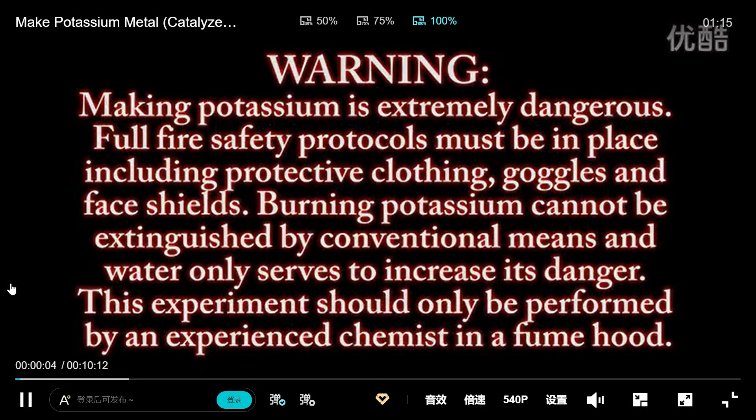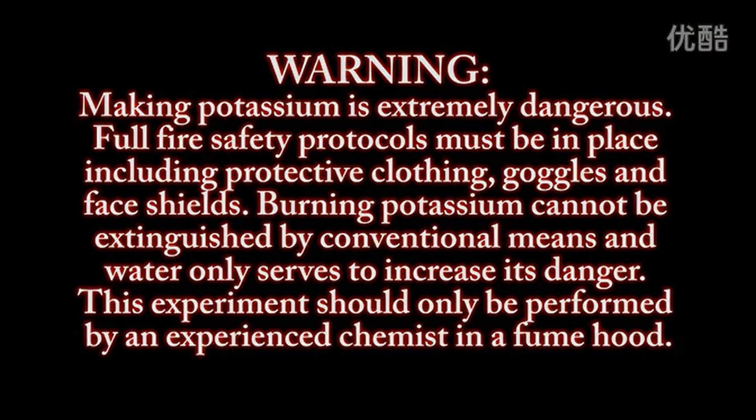Warning. Making potassium is extremely dangerous. Full fire safety protocols must be in place, including protective clothing, goggles and face shields. Burning potassium cannot be extinguished by conventional means and water only serves to increase its danger. This experiment should only be performed by an experienced chemist in a fume hood.